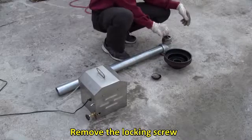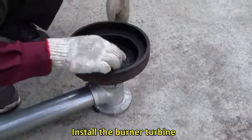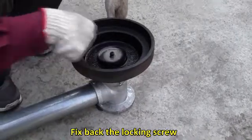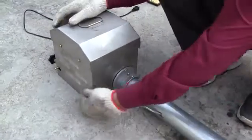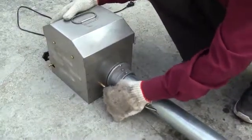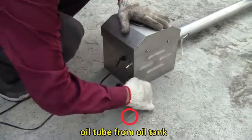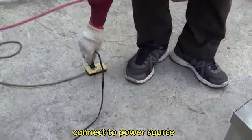Installation of the diesel burner: remove the locking screw, put on the burner bowl, install the burner turbine, then fix back the locking screw. Connect the air and oil tube. The oil tube connects from the oil tank. Connect to the power source.